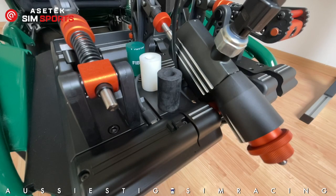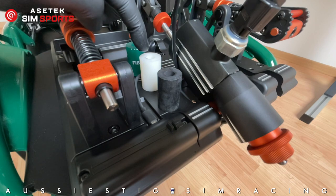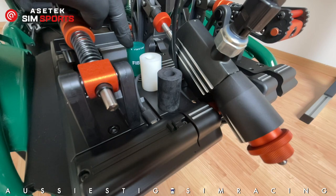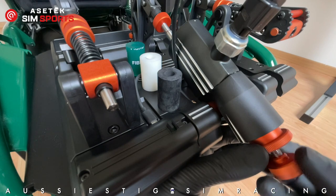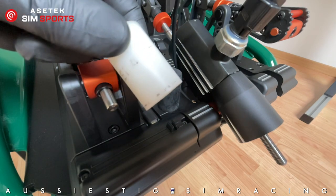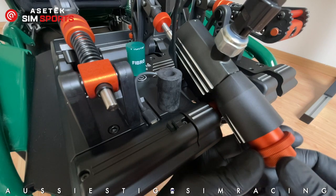Acetec supplies three different elastomers. The black is the softest, giving more of a road car feel. The white is what Acetec recommends straight out of the box — a hard compound. The green is the hardest and according to Acetec is closest to a real car feel. The white is fitted as standard. To swap them out, undo the lock nuts — which also serve as the preload nut — remove the larger nut, slide in the elastomer of choice, and thread the nut back on.